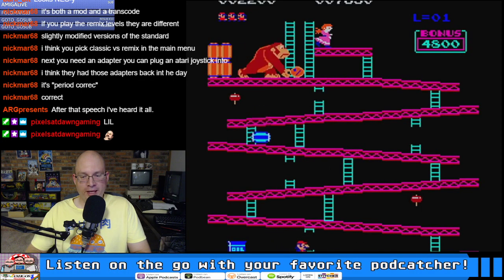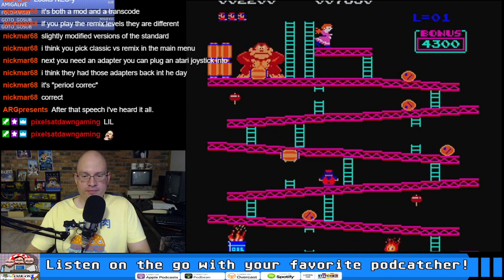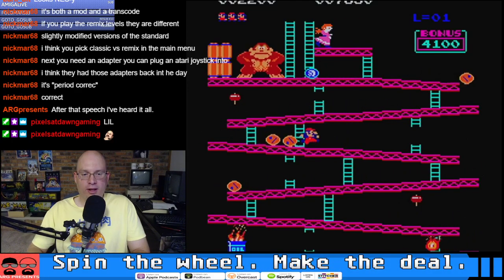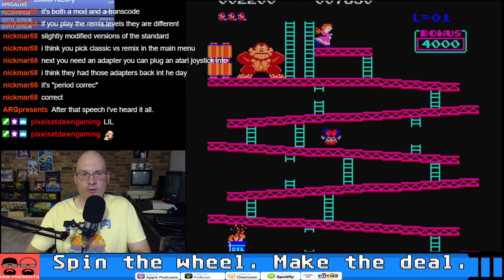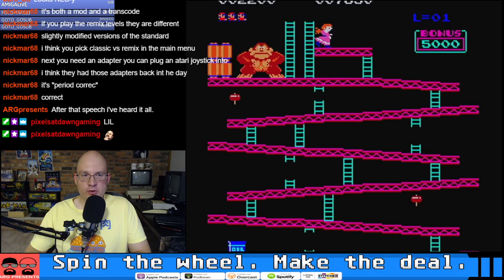I've always loved RGB, I've always been a fan of playing classic systems on flat screens — CRTs are no good. Look at my awesomeness, Aaron — look how well I'm doing at Donkey Kong, I'm rocking and rolling! 2200 points, I'm only 5000 points away from the high score.